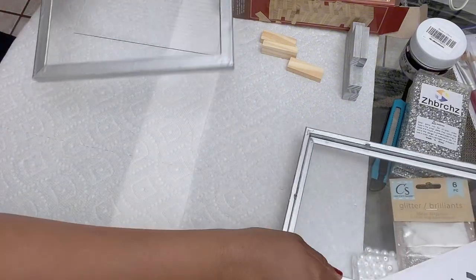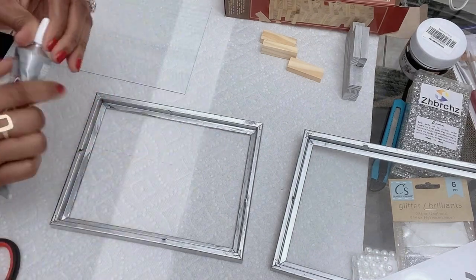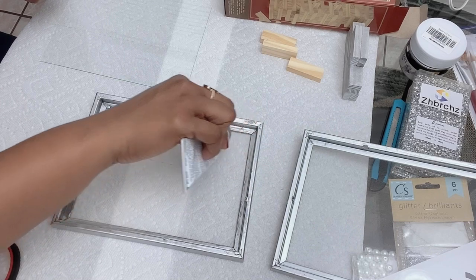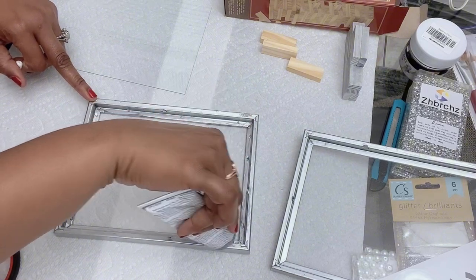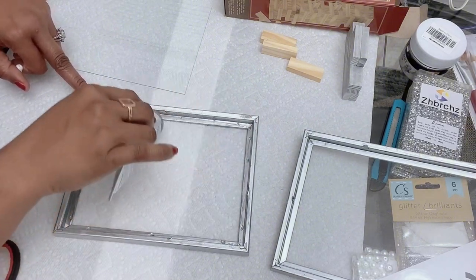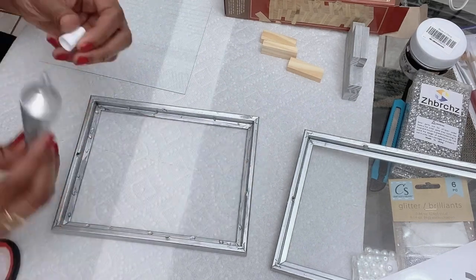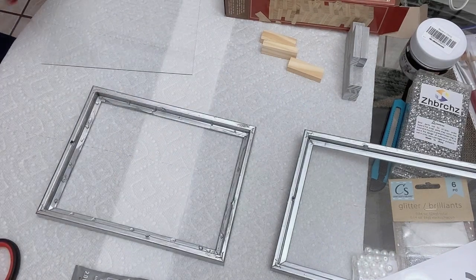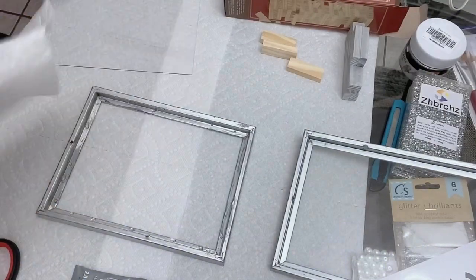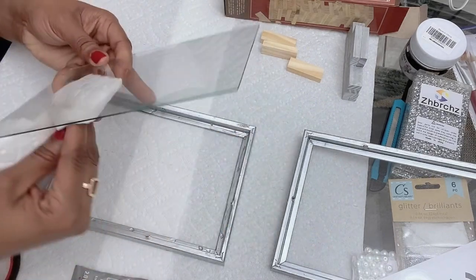Now we're back and both frames are completely dry. I will use my E6000 to hold the glass in place. Make sure to clean the glass and wipe away any fingerprints.